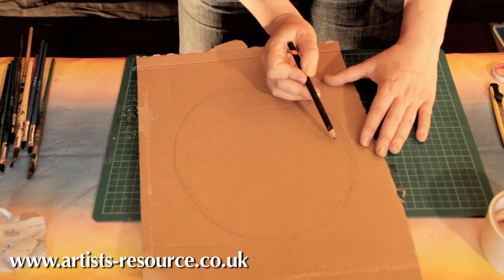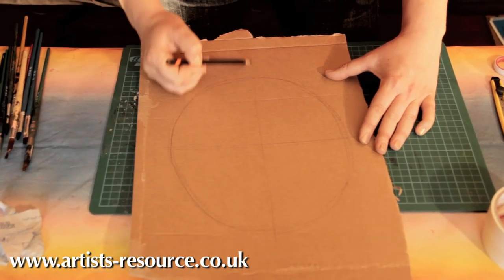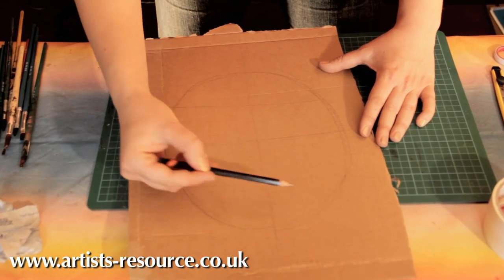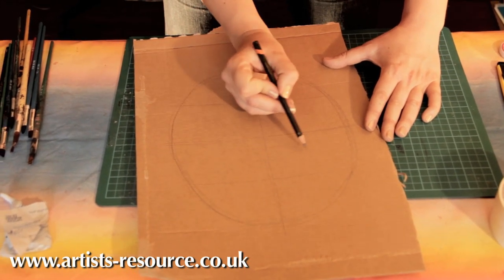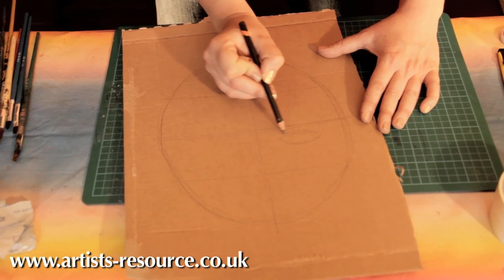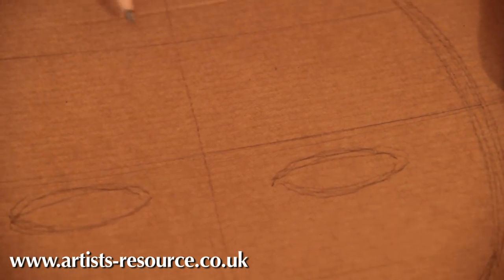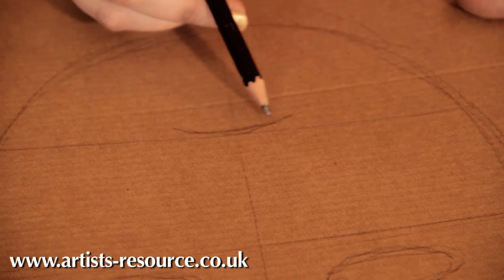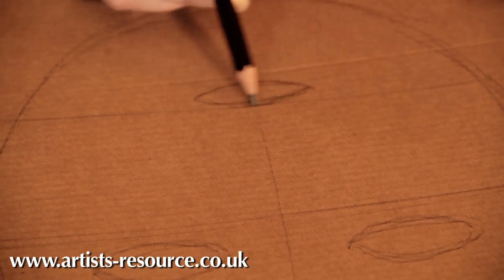Now divide your face shape up: put a line through and a line through to make it into quarters — one, two, three, four. This is where you put your eyes in, roughly just above the halfway mark. Then put a little hole for the mouth just underneath that lower line — just a tiny one.